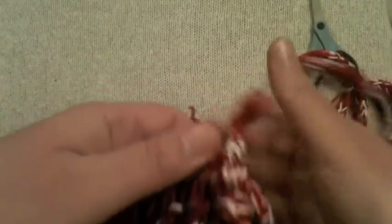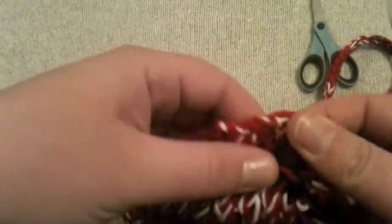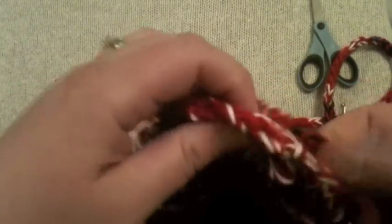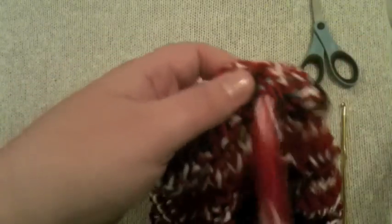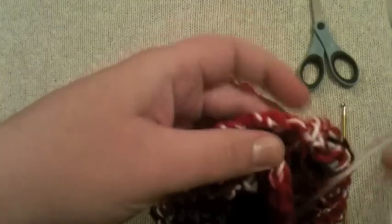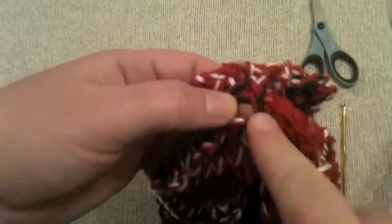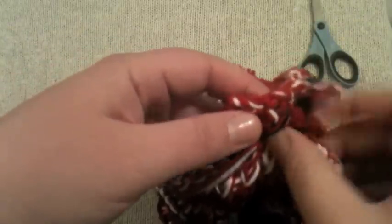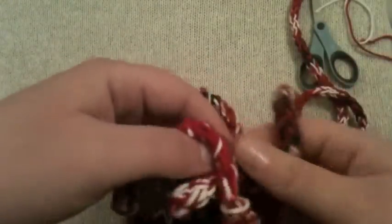Pull it all the way in, and then we're going to come up and weave in and out of the rows. We went back in and we're going to come up on the outside — leave these kind of loose. You're not going to pull it very tight; let there be a little bit of slack. You're just weaving in and out of the rows.